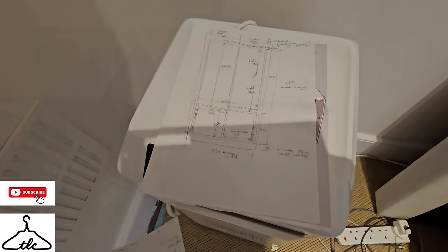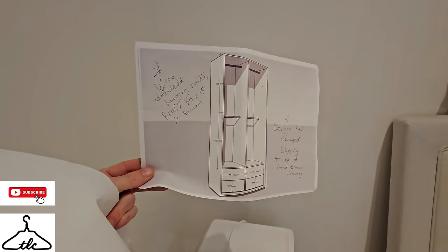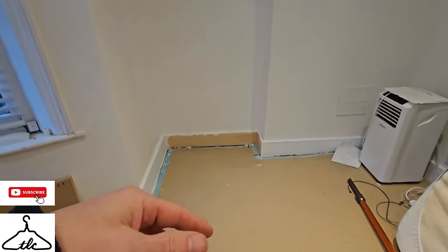Here are my scribbles — this is what we are fitting today. Four drawers at the bottom, no upper shelves — not got the space — double hanging, and shaker style doors. The plan is: unload first, then bearers, then do the usual: carcass, et cetera.